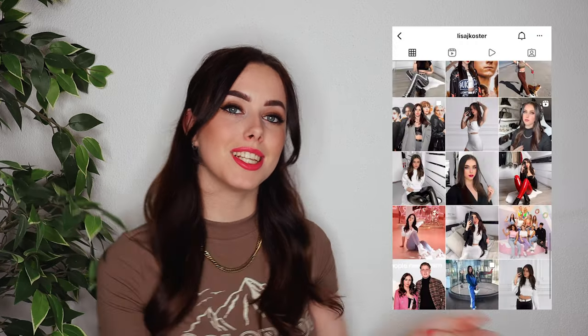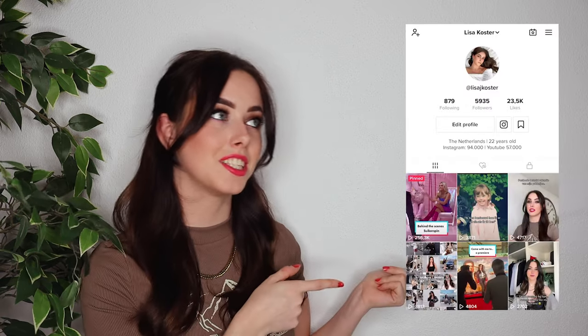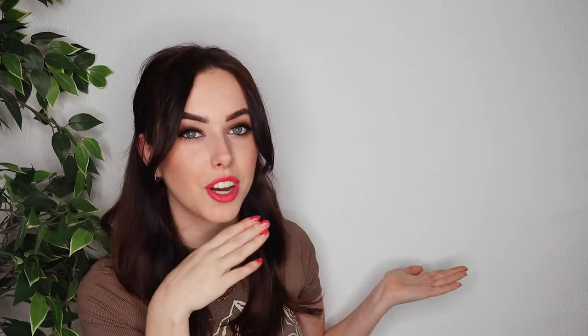And that is pretty much everything about this bag. If you enjoyed this video then please give it a big thumbs up and subscribe. Don't forget to follow me on Instagram at LisaJCoster. I also just made a TikTok account so you can start following that too, also at LisaJCoster. Hope you all have a lovely day — goodbye!